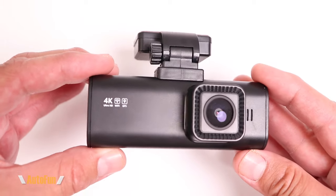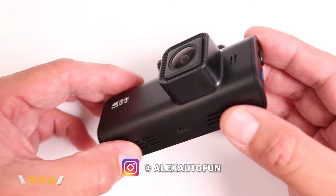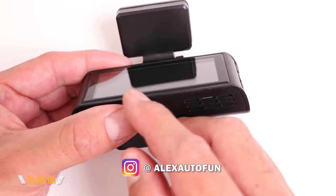In this video I'm going to be giving you a full tour of the menu and all the settings of the Red Tiger F7N dual dash cam. I have previously reviewed this dash cam on my channel — if you have not seen that full review video, I'll put a link in the description down below. On this video I'm going to focus on my preferred settings for this dash cam.